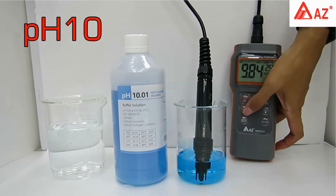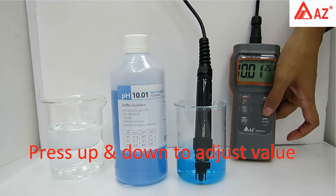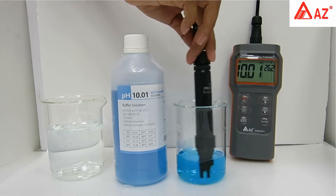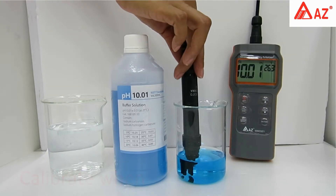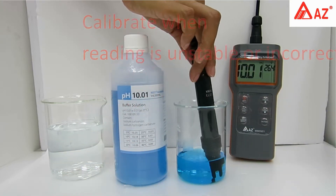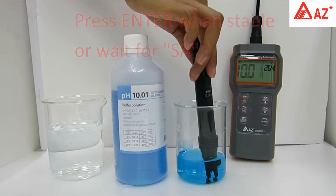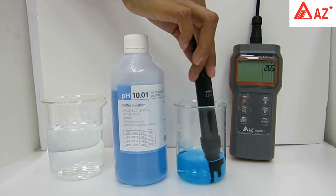For pH 10, long press Cal to enter calibration and set the standard value using the up and down keys. Rinse probe with deionized water, then use a transparent container and make sure the pH electrode is completely immersed in buffer. Stir gently to get a homogeneous condition. Do not reuse standard buffer. Once the reading stabilizes, press Enter or wait for the save icon. Rinse probe with deionized water after use.